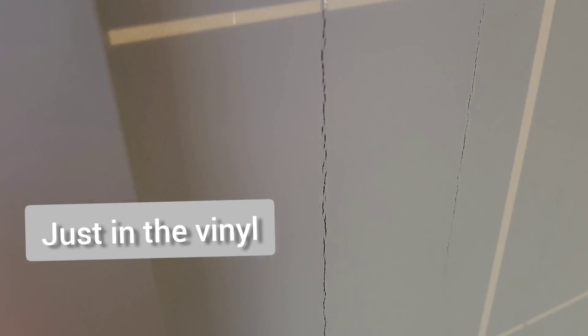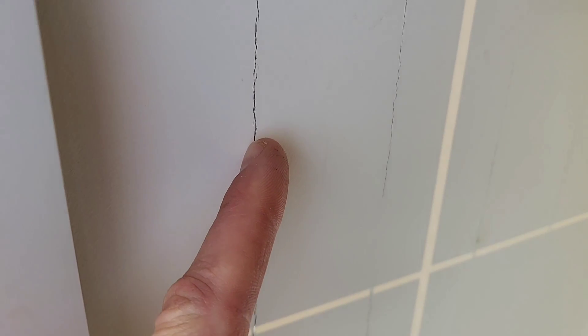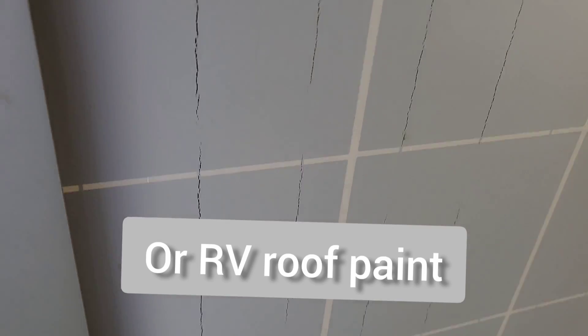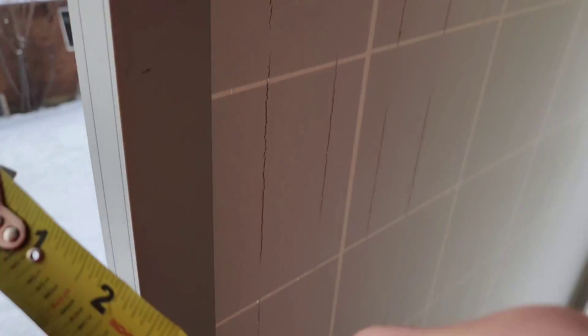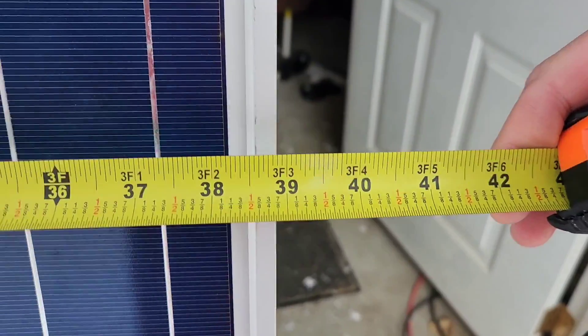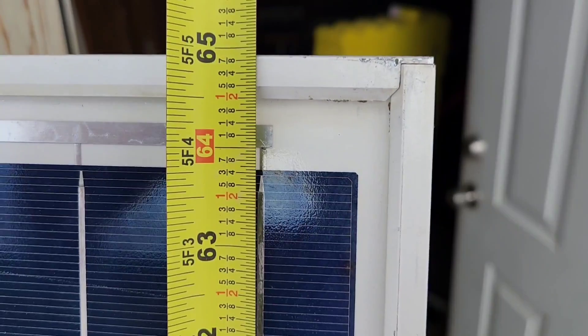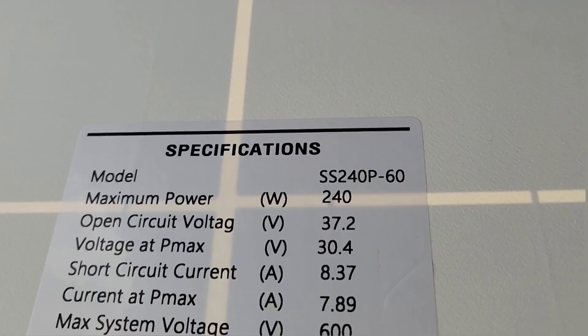The reason these are so cheap is because they have little cracks on the back. Usually they're $59 — these are $39. You could just paint them with some outdoor paint, but really at $39 you don't need to do much. Santan solar also tests these and lets you know if they're faded or underperforming.